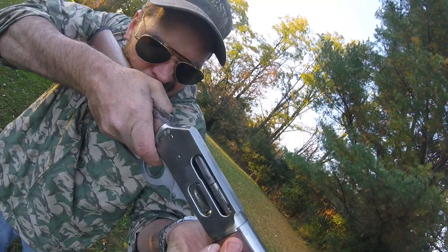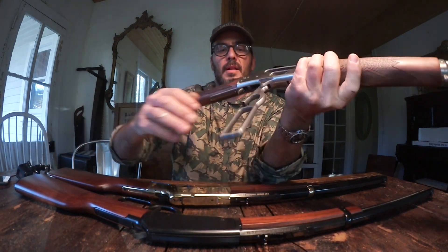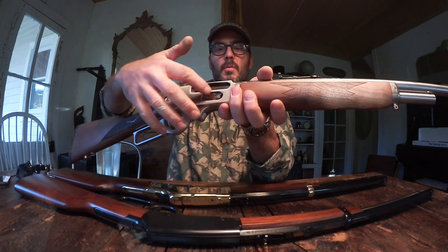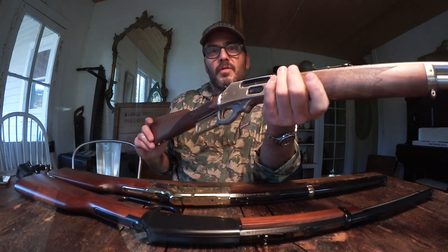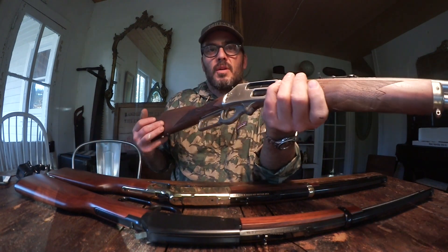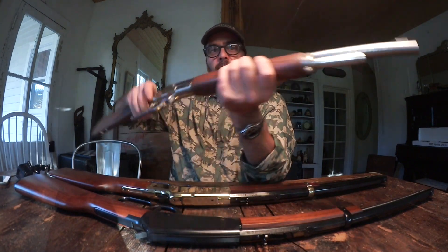This is a .45-70 Marlin stainless steel 1895 GSS — it's stainless, and you can buy this gun in black as well. The bullets are really long. You load it down here and it takes four bullets and one in the chamber, so it only carries about five. You gun nerds are going to blow up my comments. I'm in the search for the same gun but in .357 — so if there are any deals out there, or somebody knows where I can get the same gun in the .357/.38 special size, that's what I'm looking for. Stainless Marlin. This is a pretty badass rifle — it is a big bore. Let's go out in the yard and shoot them.